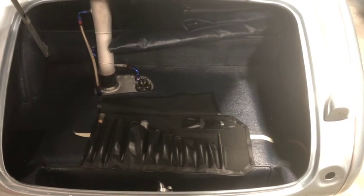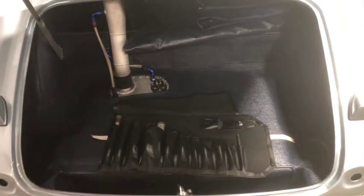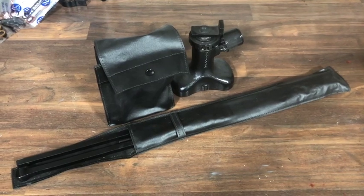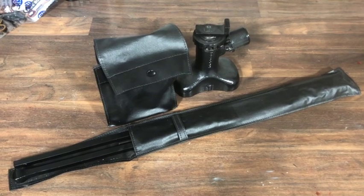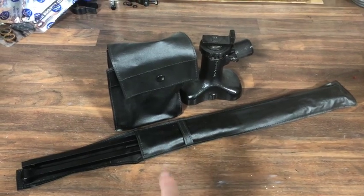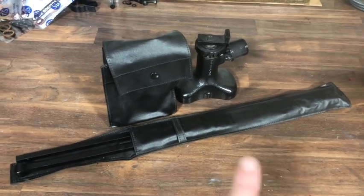Your tonneau cover is there as well, so Healey hundreds came well equipped for everything you need. As the Healey mark evolved you got less and less accessories included, and the tool kit ended up just a few tools by the end. Here is the jack and handles bag just to show you what they look like — these would be included with the tool kit for any Austin Healey 100. The handles came in two different lengths over the years, so when you order these you have to specify a long or short handles bag.